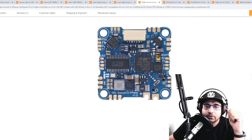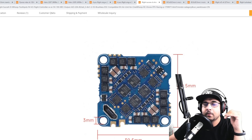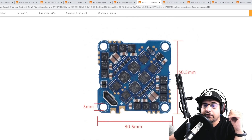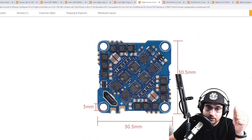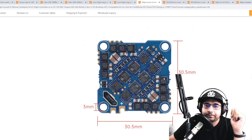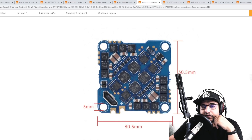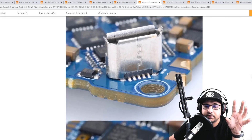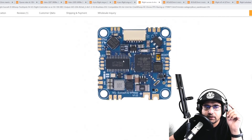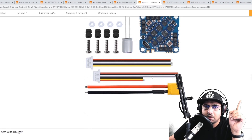Looking at the FETs — they're slightly larger than usual and they appear to be dual FETs, meaning two FETs within one package per motor output. They're almost as big as the 4-in-1 FET drivers, which is a good sign. The board is 30.5mm but the mounting holes are 25.5mm, which is Crazy B type mounting — keep that in mind when purchasing. There's also a connector that might be for a DJI setup, which makes sense given the 10-volt regulator.